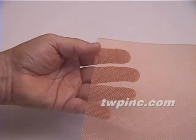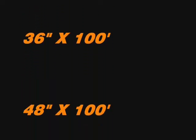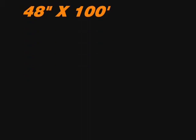All copper meshes must be protected to avoid corrosion. This mesh is available in cut pieces or rolls of 36 inches wide by 100 feet, and 48 inches wide by 100 feet.